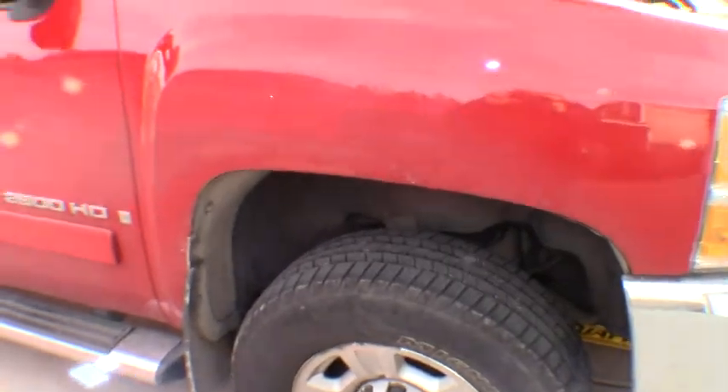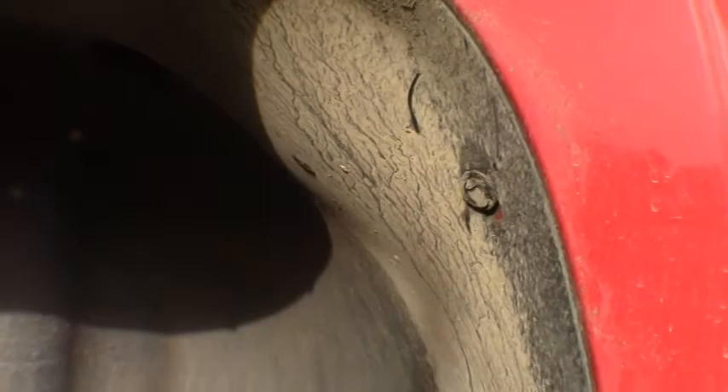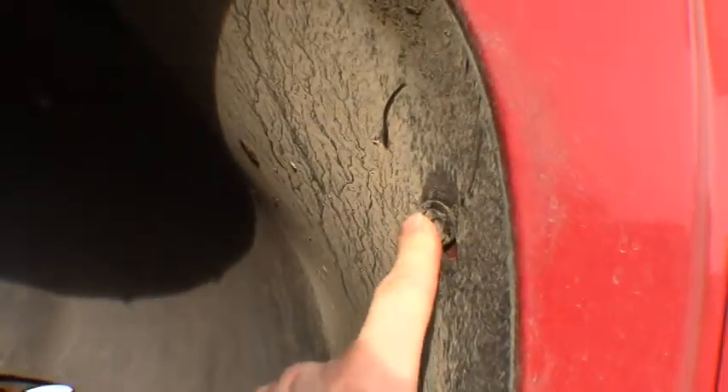We'll get the fender liners out of the way and then proceed. You've got plastic clips — push pins all over — if you've seen my grill replacement video it's the same type of thing. You need to pull all those out, and we're also going to have to unscrew the mud flap because it's sandwiched in there. Once you get all the fasteners loose, the fender liner will just fall right out.